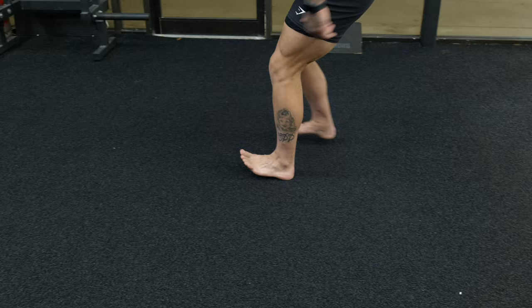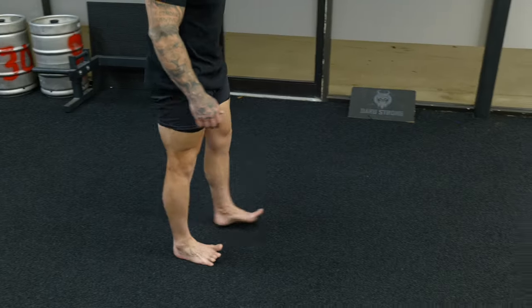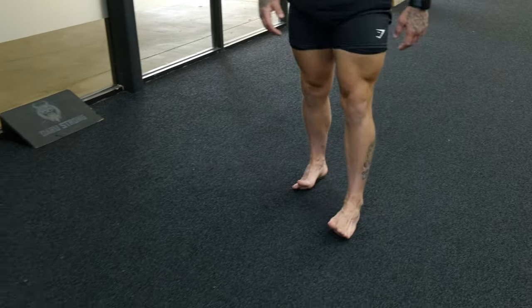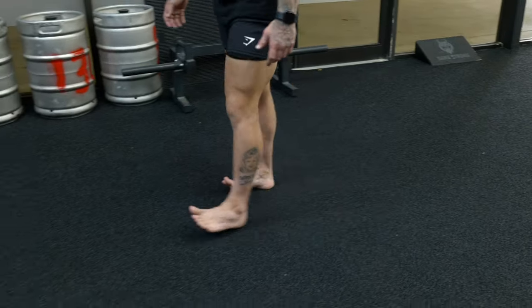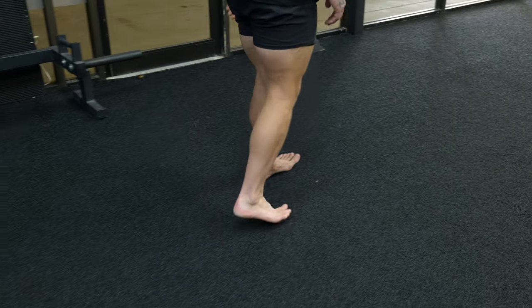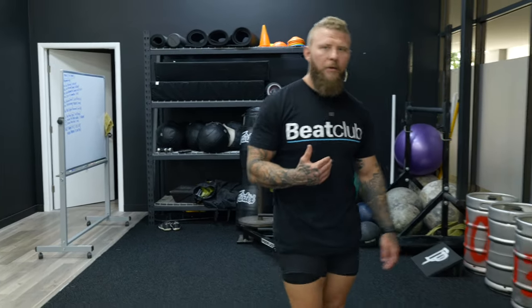Now we walk inverted — along the edges of the feet. You should feel the muscles on the top part of your foot strengthening and holding good position. Then we go to the outside — everted walking.